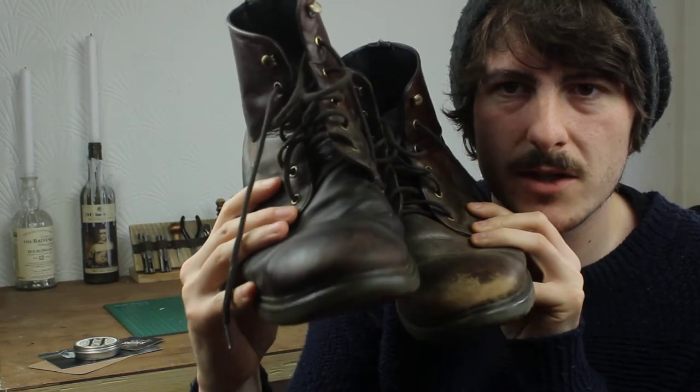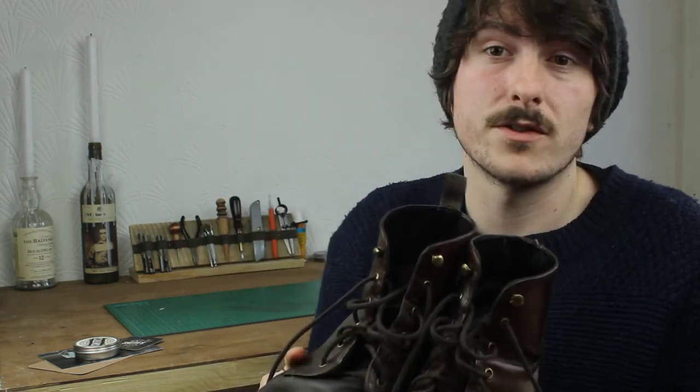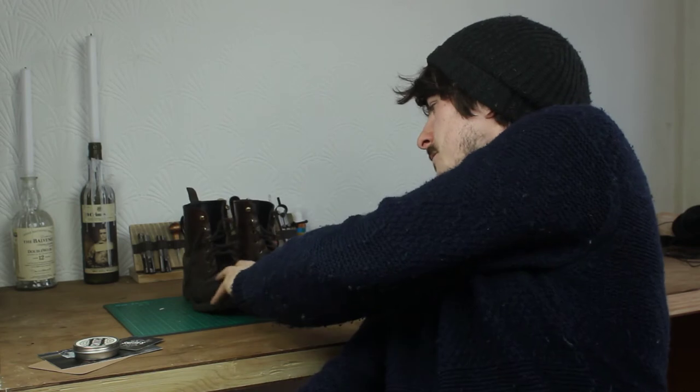One's been done with the Smith's Leather Balm and the other one hasn't. It makes a huge difference, obviously. But I kind of knew it was gonna do that well because that's what it's designed for.